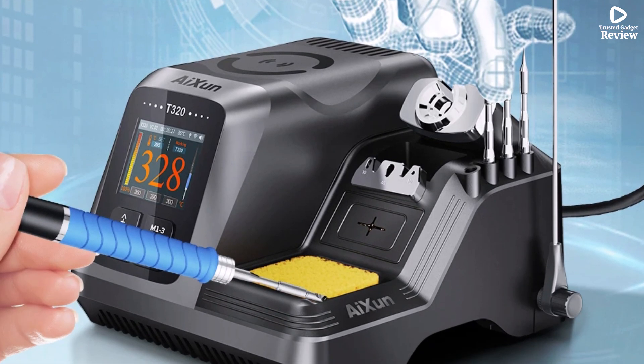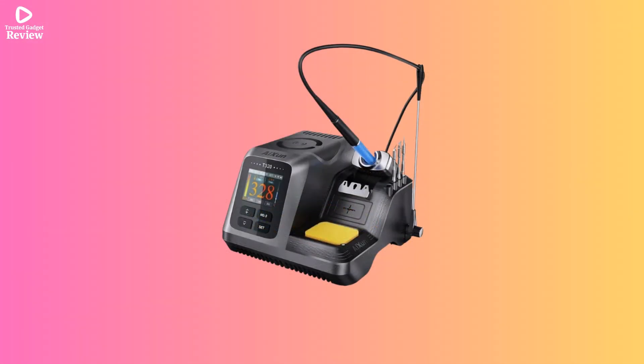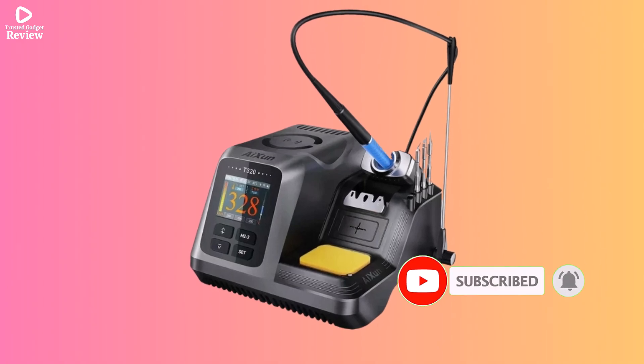The compact design saves workspace, and it heats up quickly, helping you get your work done faster. Overall, the JID Aishuan T320 is a solid, budget-friendly option for anyone needing a versatile soldering station for daily use.